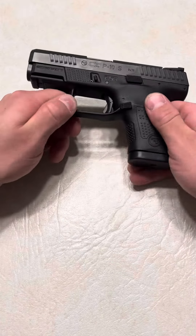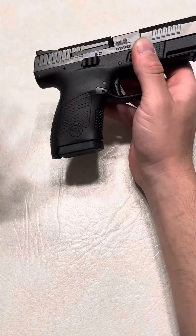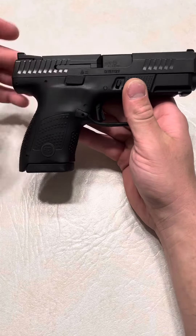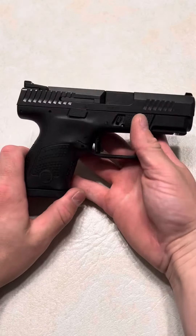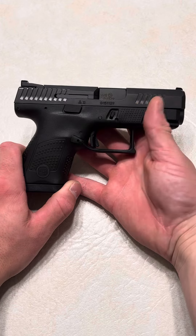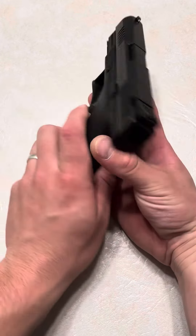Whereas if you get something with Tritium in it, they glow all the time and they are very bright for like 10 plus years. Now, the problem with these rechargeable sights — like I said — is if you do need them, they're not reliable. It's like any other thing on a firearm: you can't trust those sights at night.